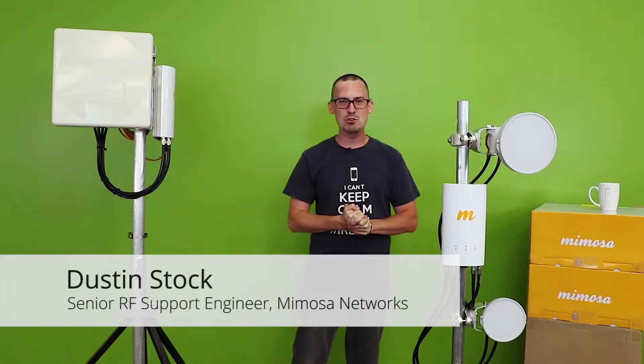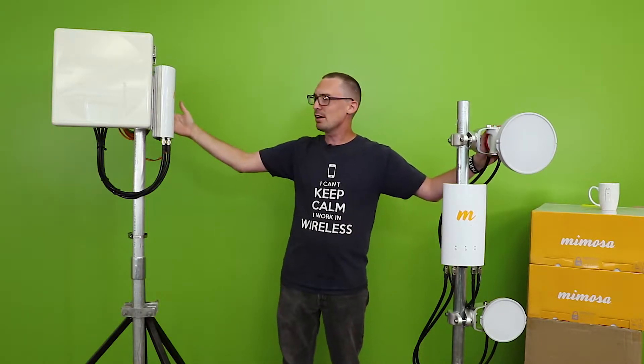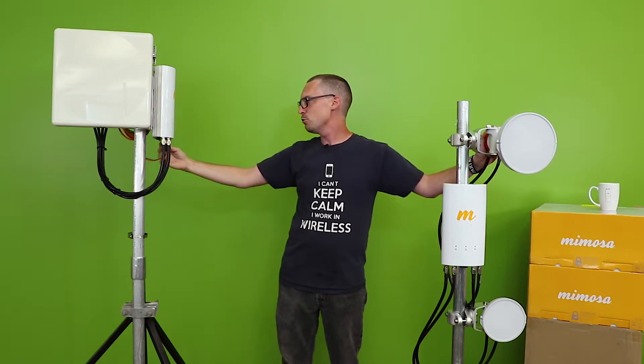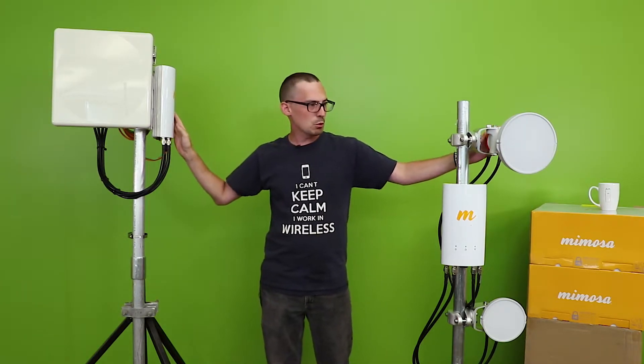Hello and welcome to another episode of Mimosa's How-To Videos with me, Dustin Stock. Today we're going to talk about antenna selection for the A5C radio. The A5C is a four-port, 4x4 MIMO radio, so you have tons of choices out there, but today we're going to talk about three different ones.